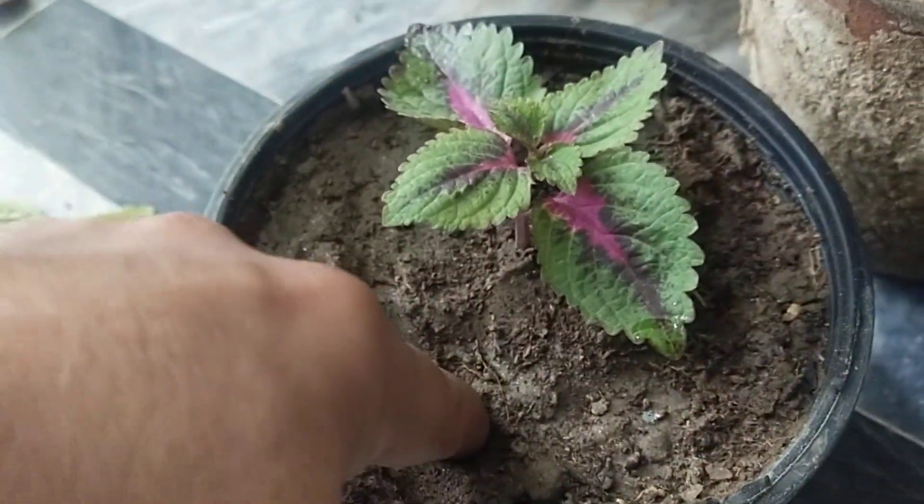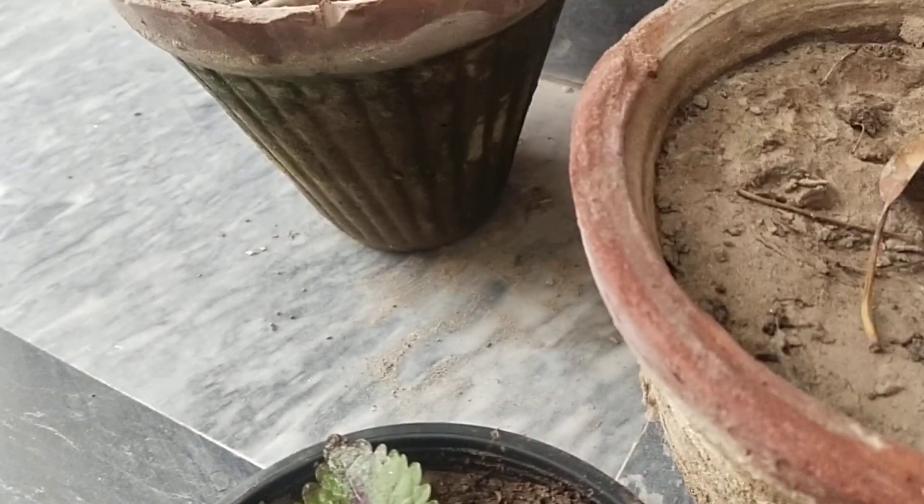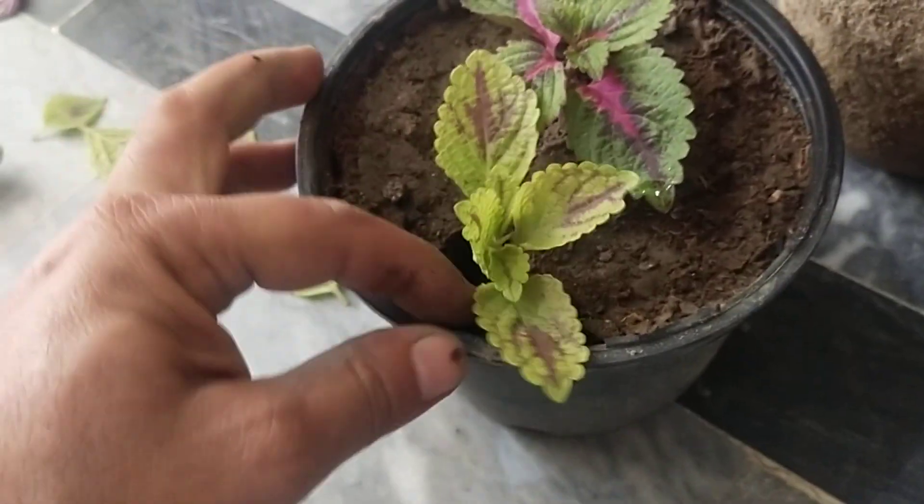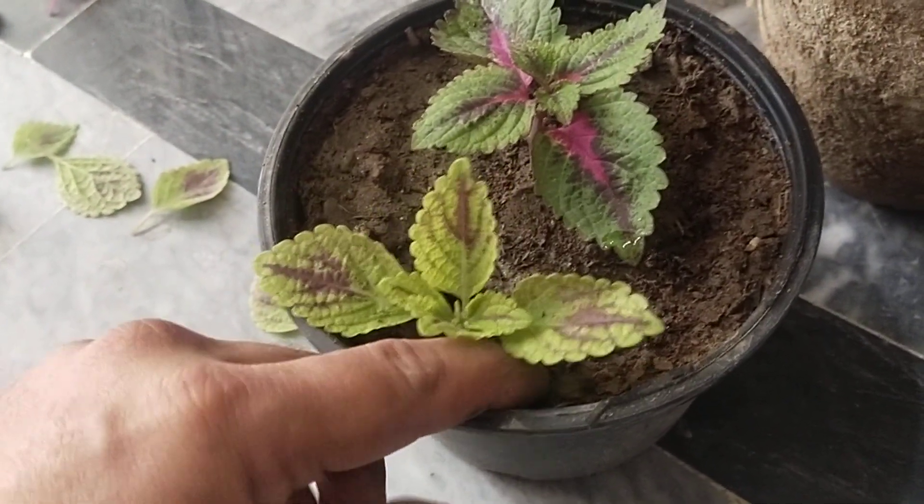We will hold it and keep it in place. We have done this. We will put it in the leaves.